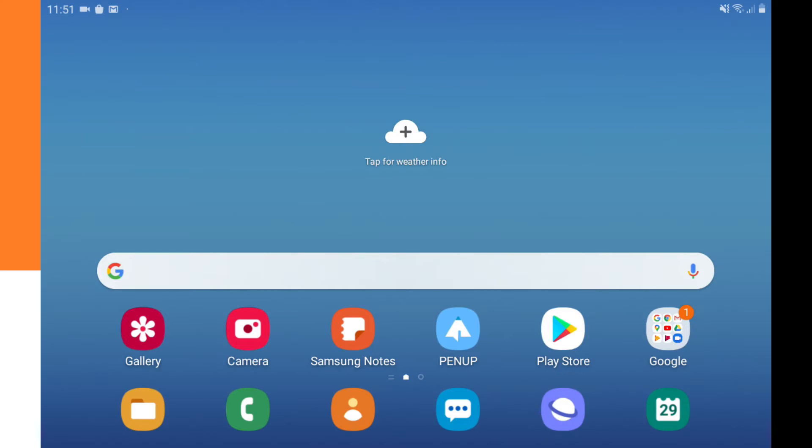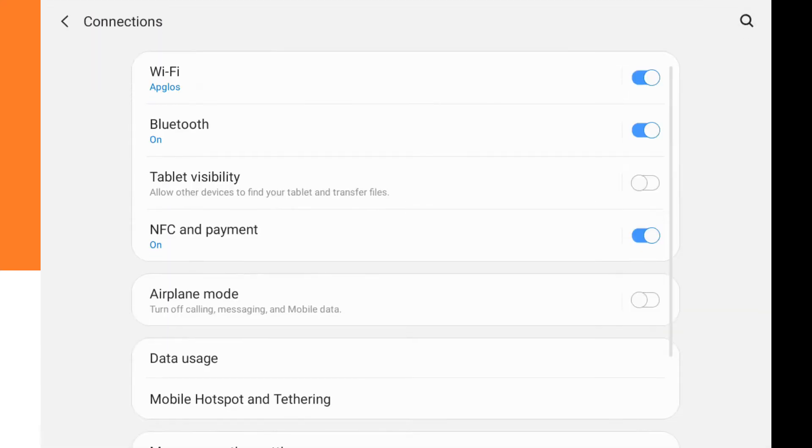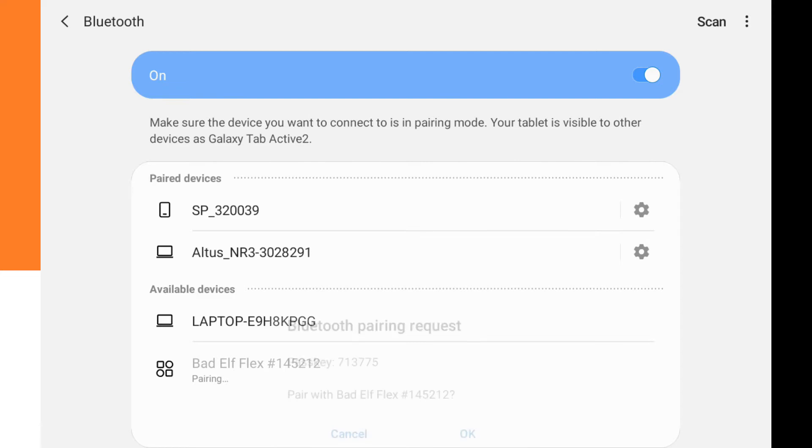Now we pair the Bad Elf Flex. We go to Settings, then to Connections, then to Bluetooth — it is already scanning. If it doesn't scan, push scan. It shows Bad Elf Flex in the list, so we click on it. It says pairing, then a Bluetooth pairing request appears and we click OK.